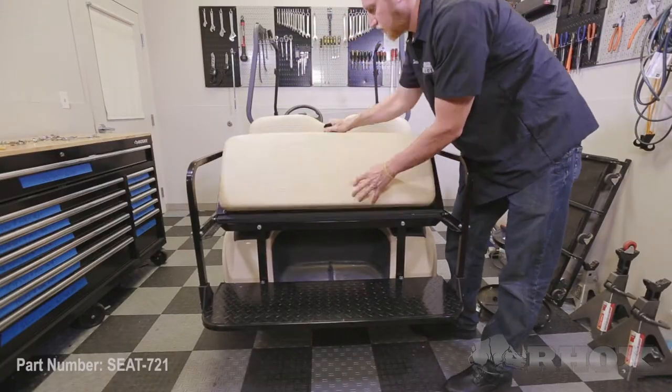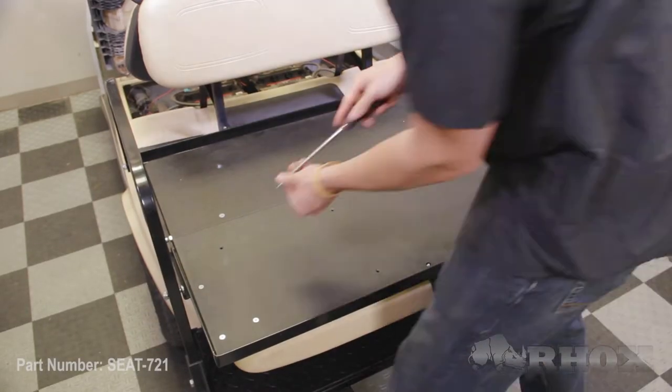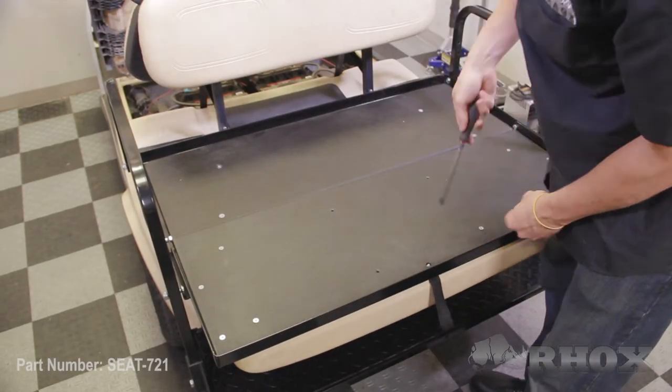Now that your access panel is installed, it's time to install the seat bottom cushion. The easiest way to do this is to install the four screws in the corners of the cushions first so that everything stays lined up, and then you can install the four screws in the middle afterwards.